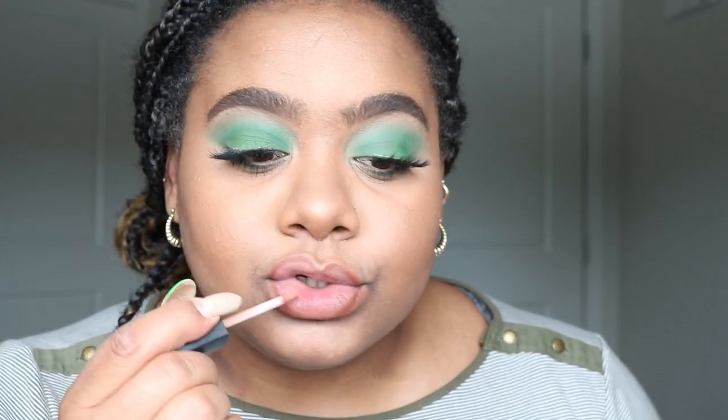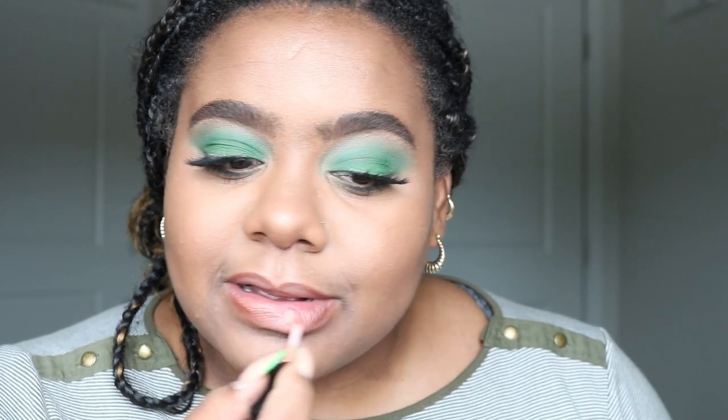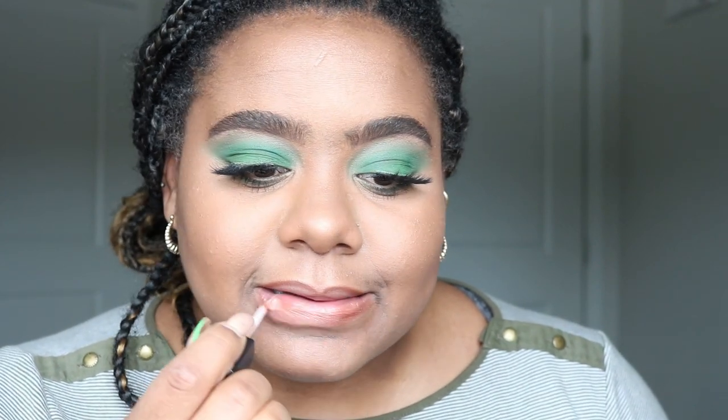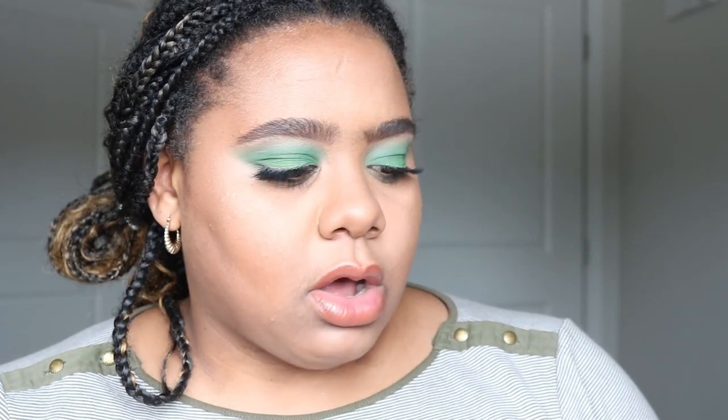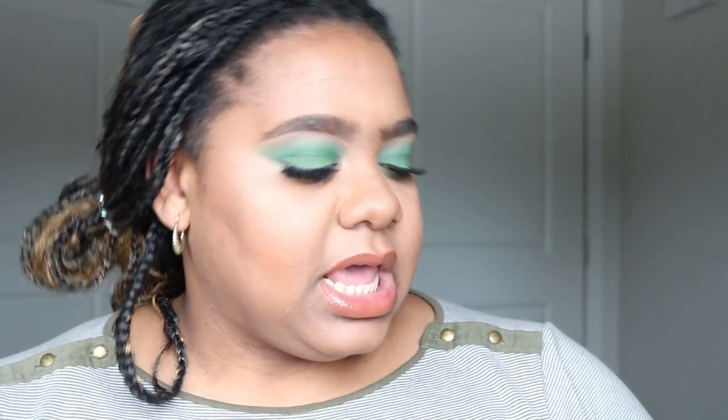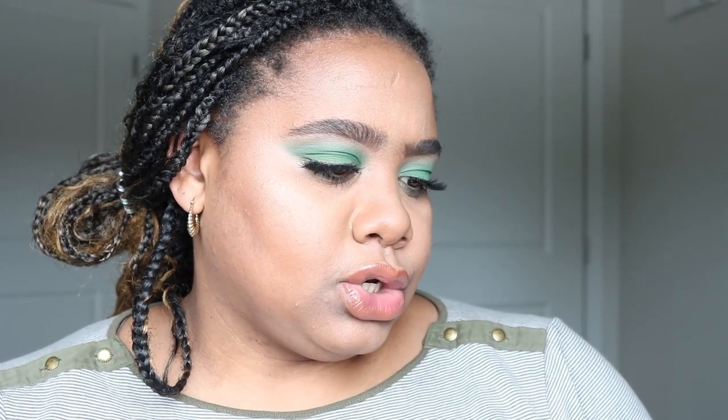For the lip color, we are going to keep it very neutral. I'm using a glossy gloss by e.l.f., and then just to make it a little bit more pink, I'm going to go in with this NYX lipstick in the color Nude Diaphane.